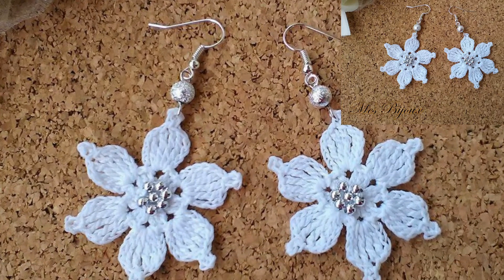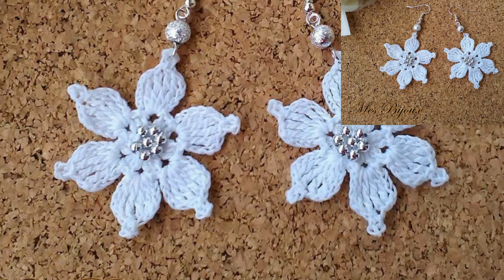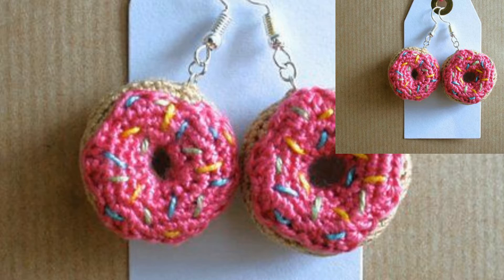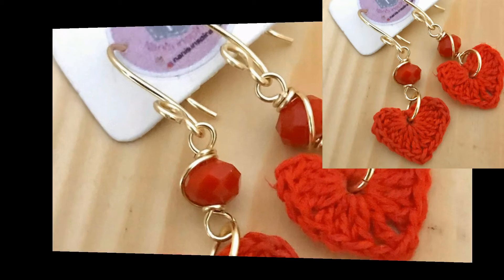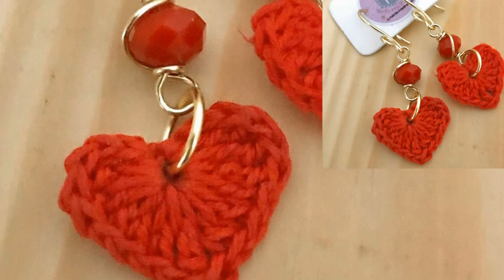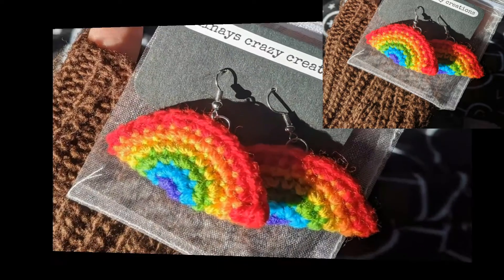You can find stunning crochet earrings patterns on my tutorial channel — the link is in the description box. Click and visit my tutorial channel, where there are different kinds of tutorial videos. I hope you love all of my tutorial videos; they are so stunning and so gorgeous.